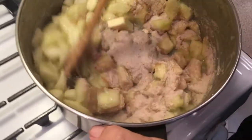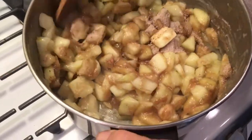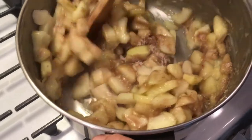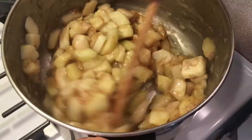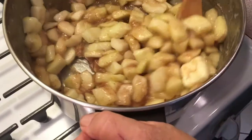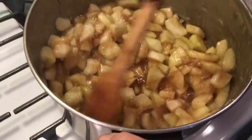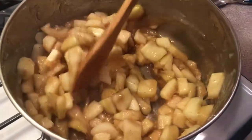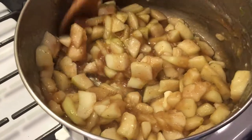If you don't do this — some people make apple pie with fresh apples and just use raw apples in the shell — you're going to end up with a very watery apple pie. Pre-cooking the apples helps prevent that.